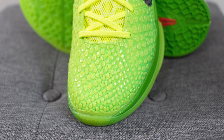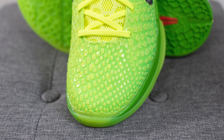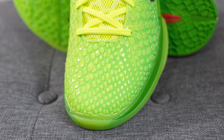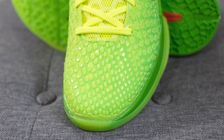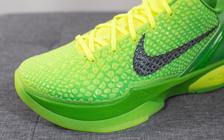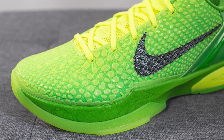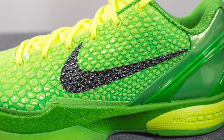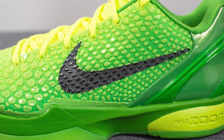The upper of the Kobe 6 is constructed using a very fine mesh, but fused all over the top we have this snakeskin-like pattern. This not only gives it a very dope appearance but it also increases the durability as well. It has a bit of a gradient finish — more of a green apple color at the bottom, slowly becoming more Volt in the center. Colored in black on the side of the shoe, we have the Nike Swoosh.